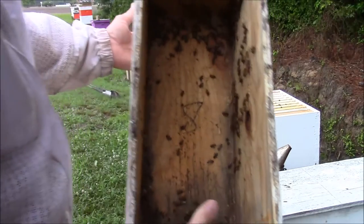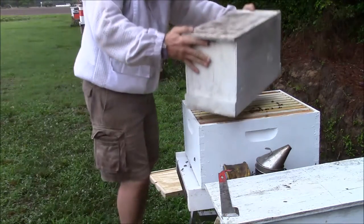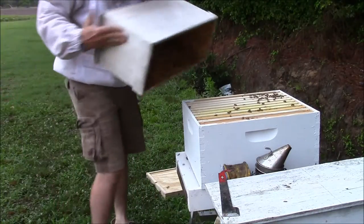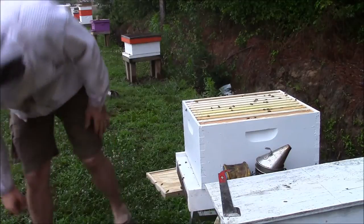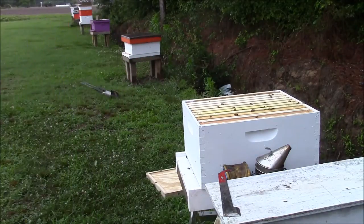We still got bees in the box, so what I'll do is flip this over, knock it on the top, and get the bees out — or most of them. Just like that. Got stung on the ankle — I'll show you what it looks like.